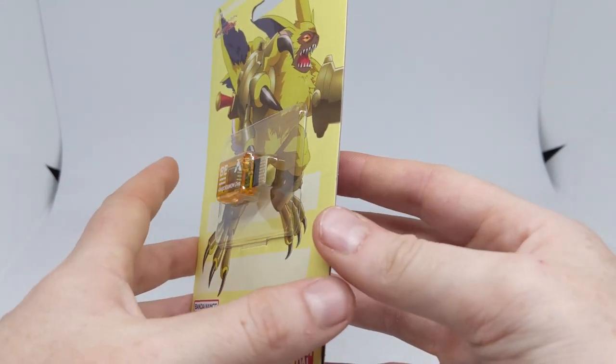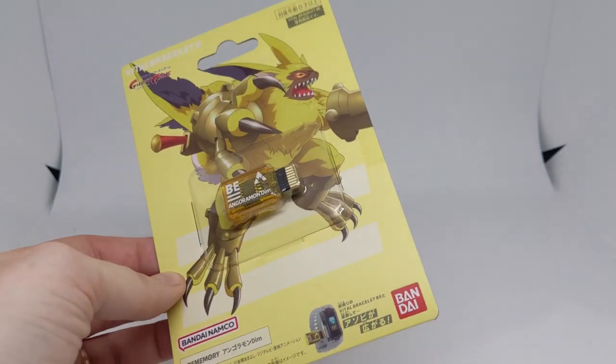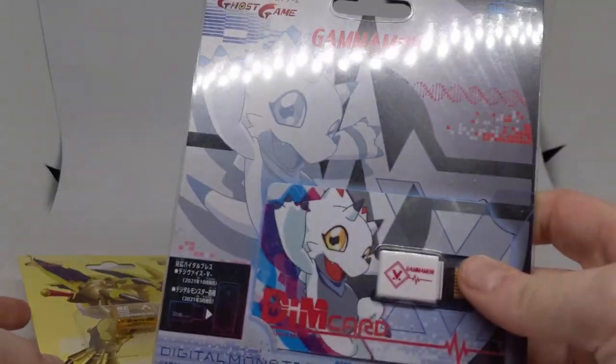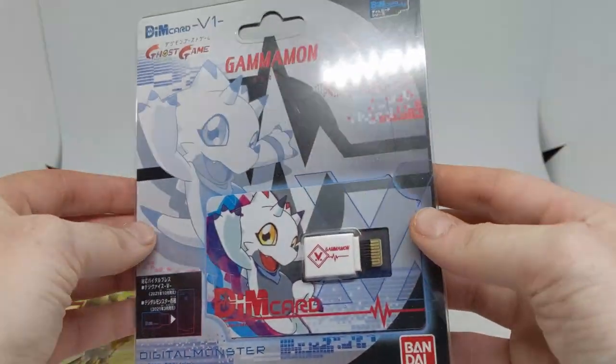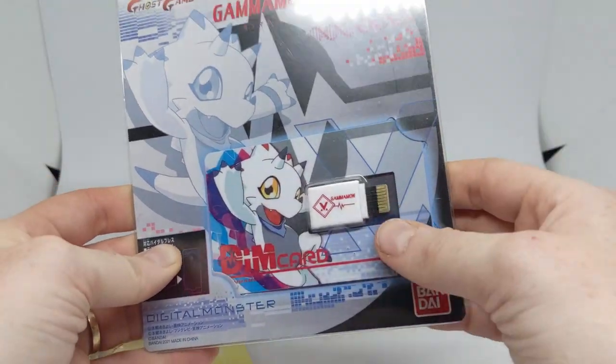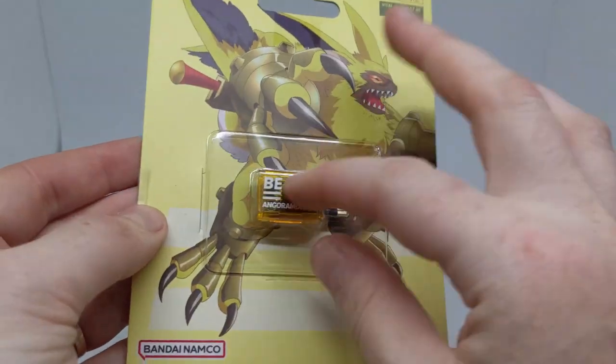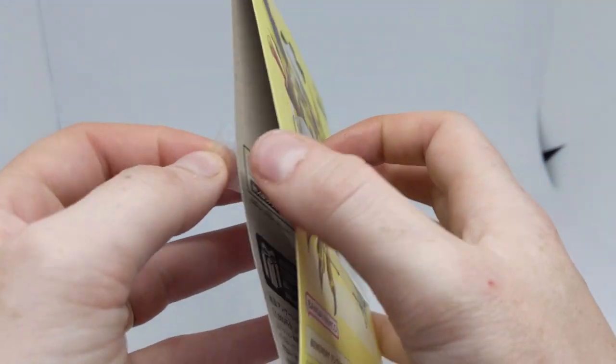The Angoramon DIM BE memory is in its packaging that is new for the BE memories, and I'm not a big fan of it. I did prefer the DIM card packaging that came with the little plastic holder to hold the DIM cards. I'm not really fond of it just being packaging plus the BE memory itself.